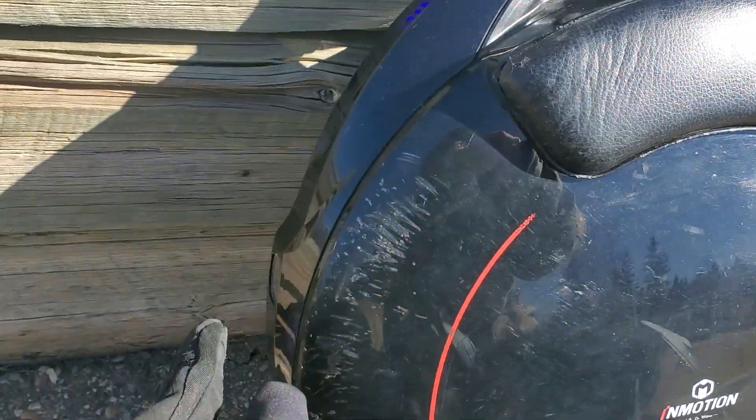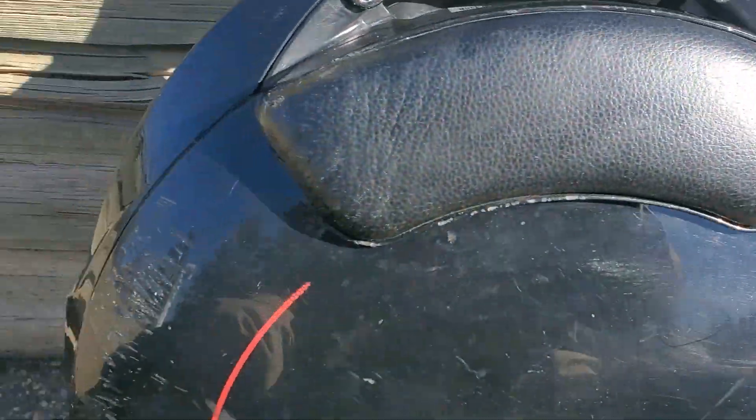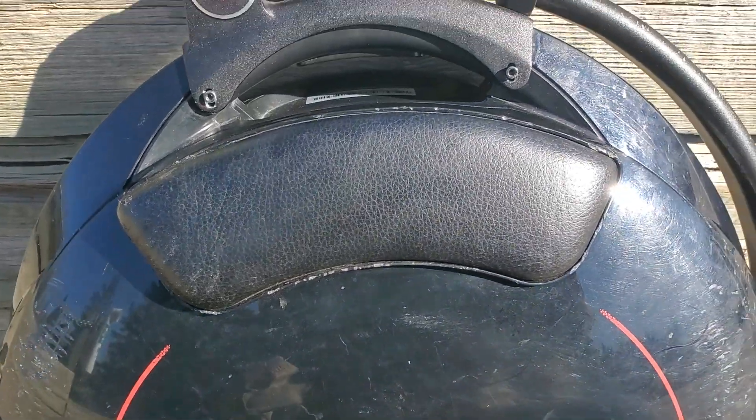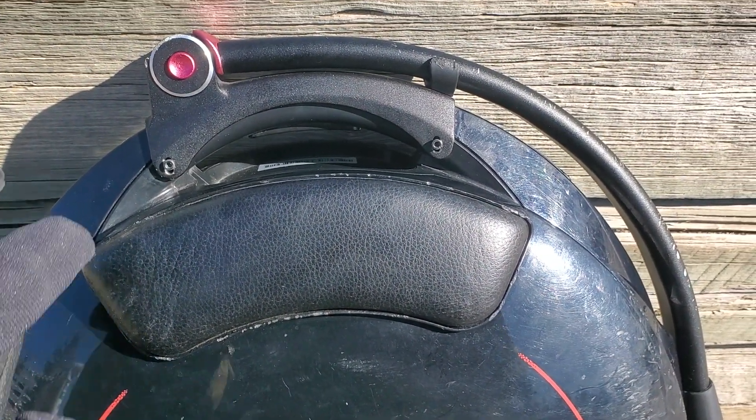You've got your headlight there, and it actually has blue lights and red lights in the back, and blue lights on the side as well. A decent wheel definitely, guys — if you're looking for something to learn on, this is one of those wheels you probably want to get.